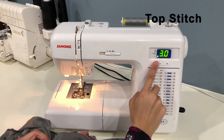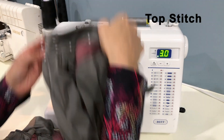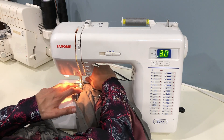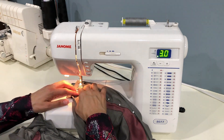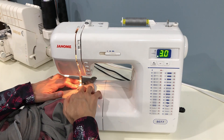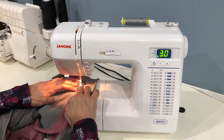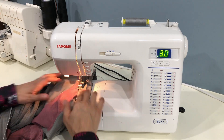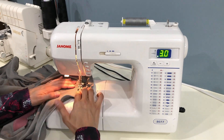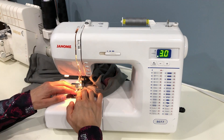Use top stitch length for your straight stitch. We're going to begin at the very top edge and follow that top stitch that we made previously, close to the zipper. We're going to stitch down to the bottom of the collar, then turn and stitch on the collar just about an eighth of an inch above the bottom edge. When we get to the top stitch line on the other zipper, we'll turn and stitch up to the very top.